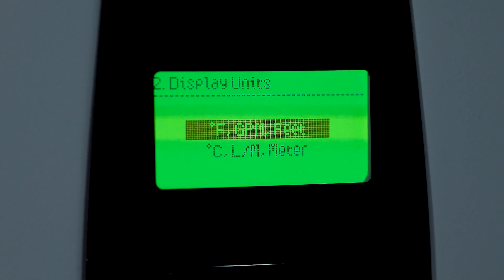Next we'll be setting the display units, which can be set to either degrees Fahrenheit or degrees Celsius, based on the user's preference.